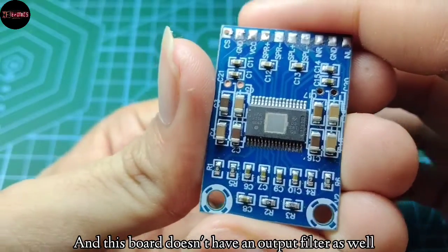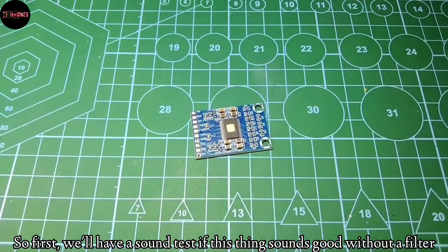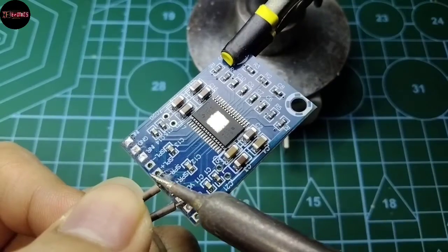This board doesn't have an output filter as well. So first, we'll have a sound test to see if this thing sounds good without a filter.